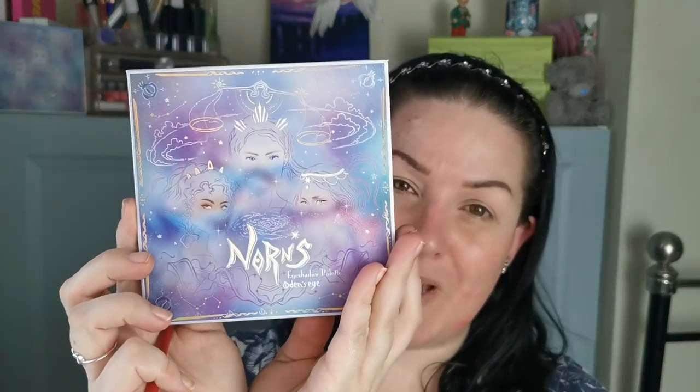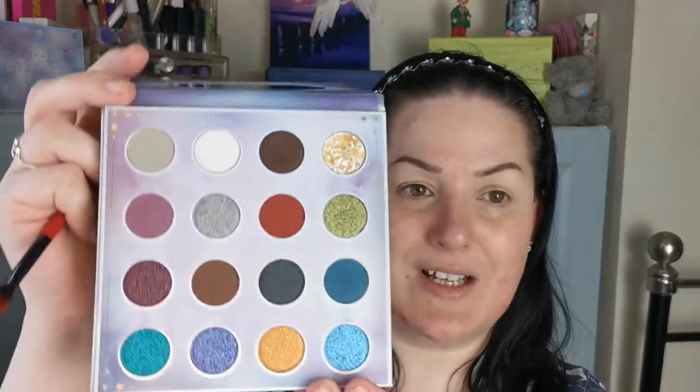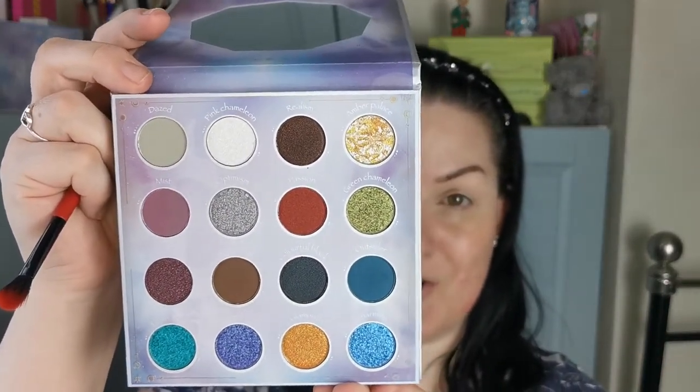That's going to do for now. I don't have a new eye primer to try so I'm just going to pop on my P. Louise Base Pro in Rumor 02. The palette we're going in with today, whilst not technically new, is still new to me — it's from Odin's Eye, it's the Norns eyeshadow palette, and this is the colour story.